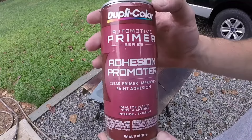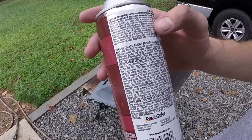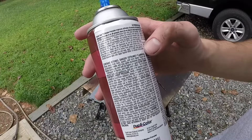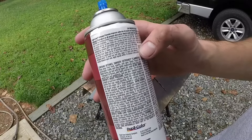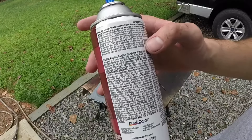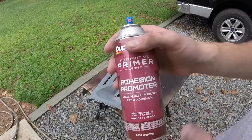So now we're going to apply a couple coats of adhesion promoter. The instructions on the back say to shake the can, then apply two to three light coats, allowing three minutes between each coat. And the important thing is that you have to apply the top coat within ten minutes of your last coat of adhesion promoter.